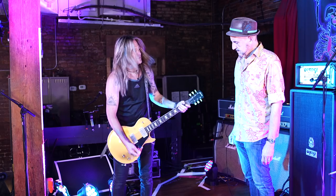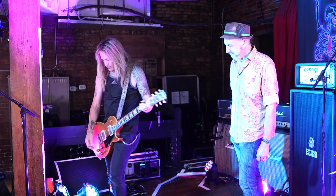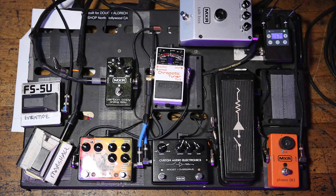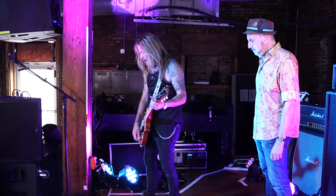The Phase 90 is set on slow, but you can also speed it up. Out of that, I'm going into a Custom Audio Electronics wah that's made by Dunlop — it's my favorite wah. It's a... Fazzle? Fizzle? Fazzle. And I use the standard one — it's got a boost on it which is really nice for certain things. I don't need it for this, but it's a great wah.